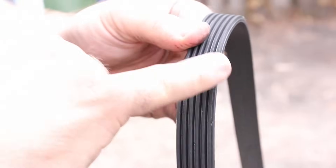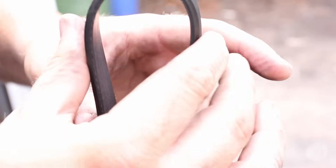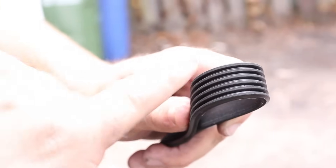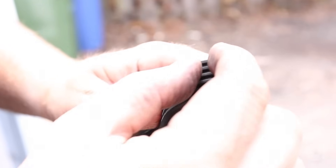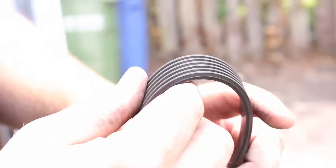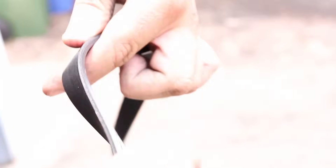It's also a good time to inspect this belt. Typically with serpentine belts, a good sign that failure is coming soon is if you move the belt and check the ribs — if you see any cracking or separating, that's your first sign. But this belt's still in good shape, so no need to replace it.